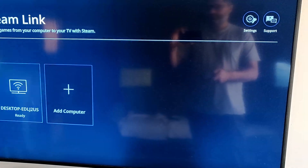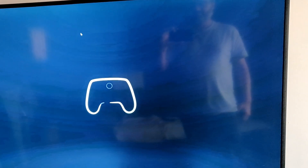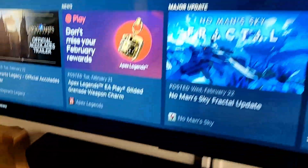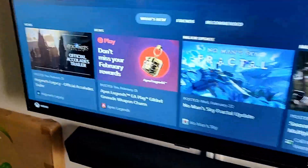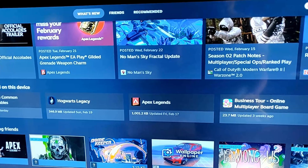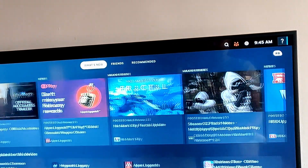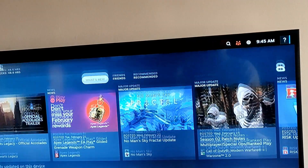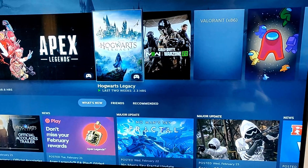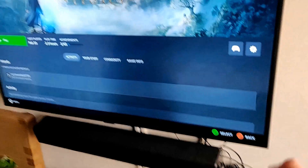So let's select desktop again, and you will see it is giving us the controller mode now. You can also notice the lag and the delay. Now we are seeing our library, and the next thing we need to do is choose a game and try playing that. Recent games — Hogwarts Legacy. So let's try playing that. You can see I am using the controller to control everything.